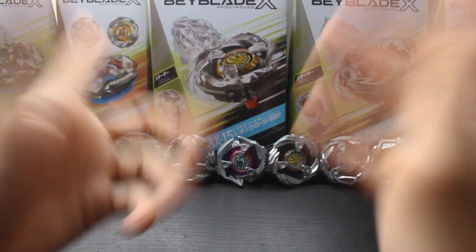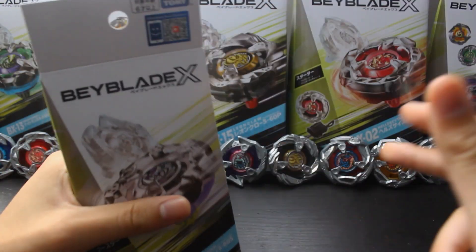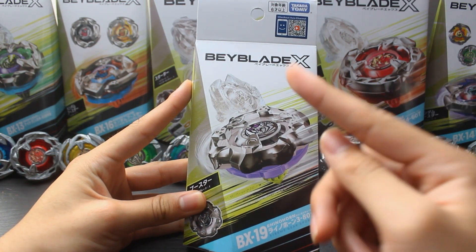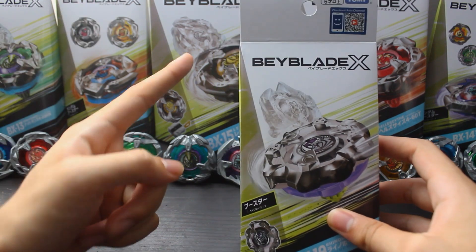Welcome back everybody, UpPinkLemon here, and today we are unboxing Rhino Horn BX-19, the final member of Team Zuganic, along with Vipertail and Leon Claw.